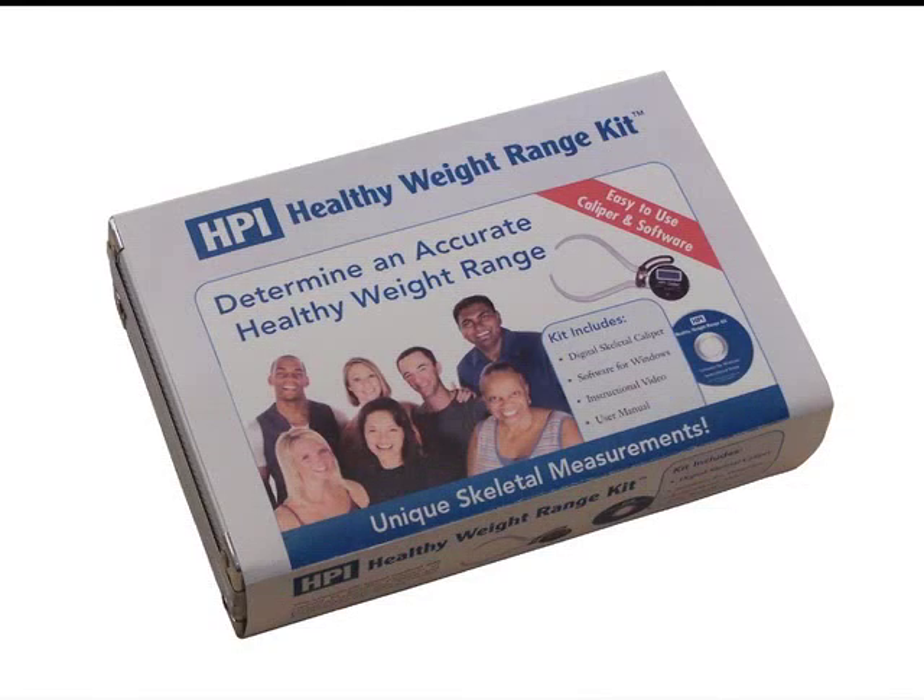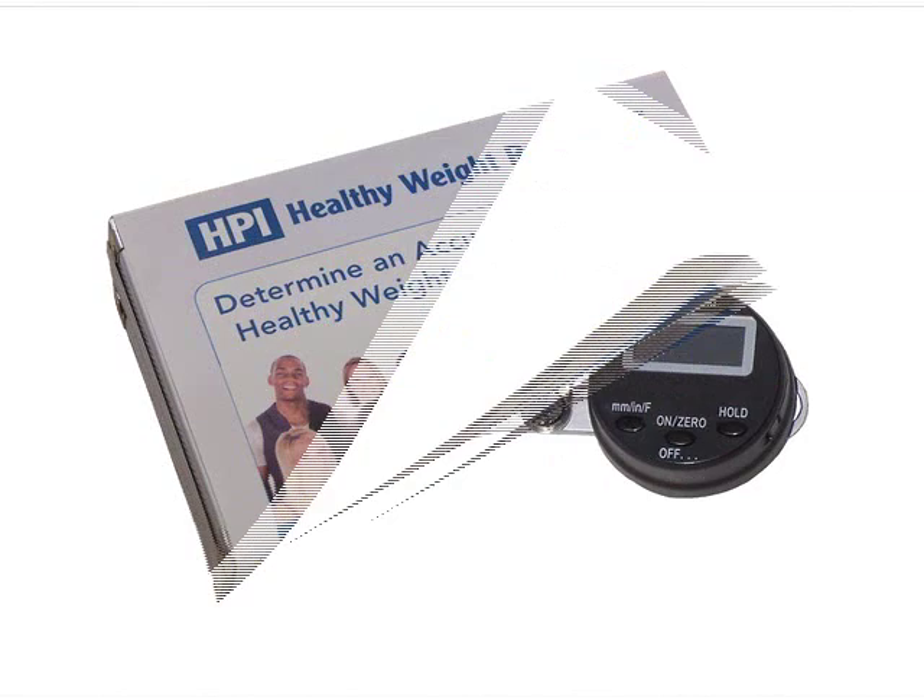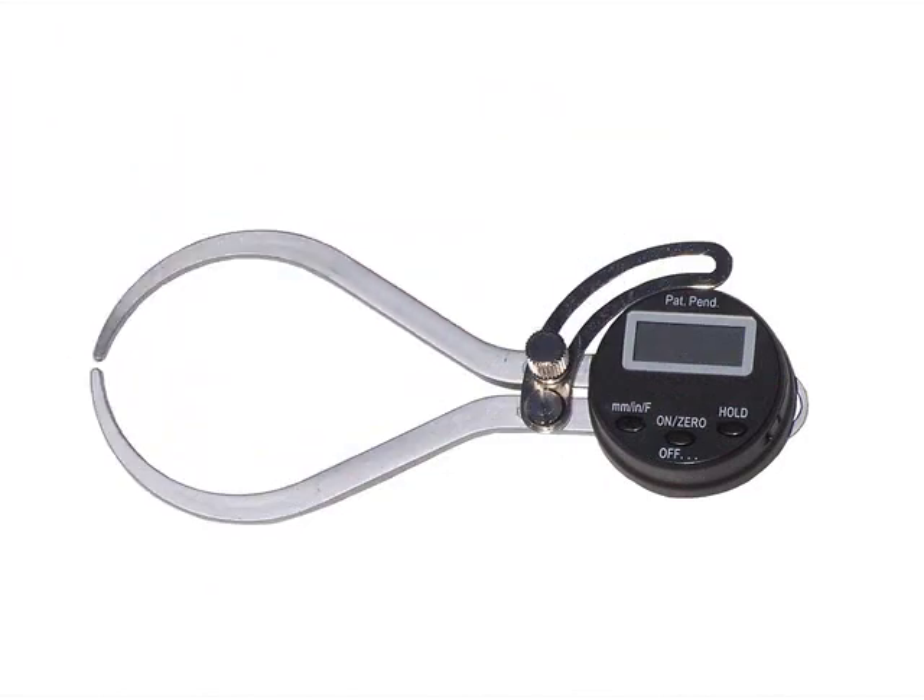The HPI Healthy Weight Range Kit is designed for calculating the client's fat-free mass, skeletal-to-weight, body fat percentage, and healthy weight range. These calculations take into account the unique body frame of each client. The Healthy Weight Range Kit includes a digital caliper and the HPI Healthy Weight Range software.